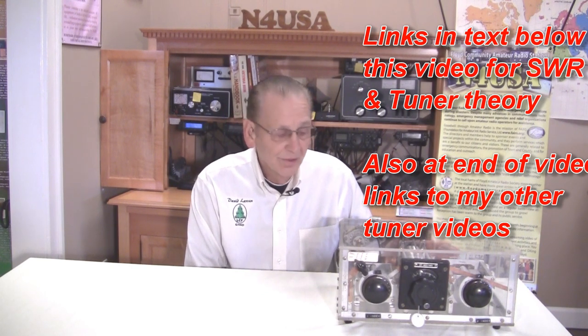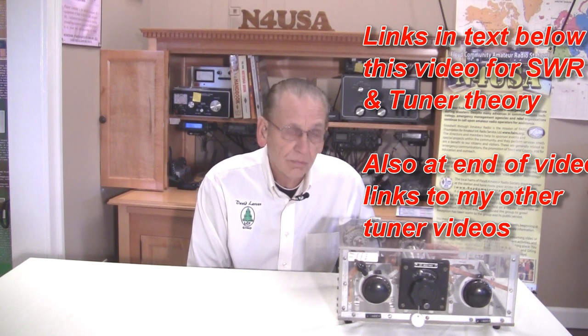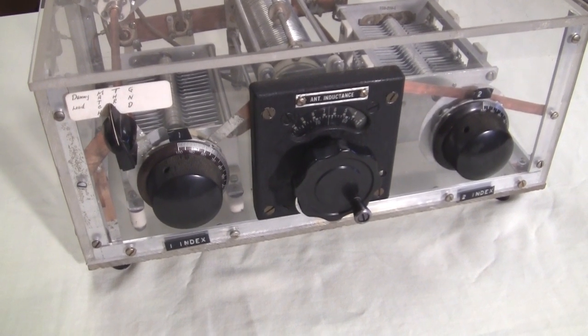Of course, it's easy for me to look inside because it's built in a plexiglass case. W4KQD did some beautiful workmanship here. I think you'll enjoy seeing this. Let's take a close look at the W4KQD antenna tuner.